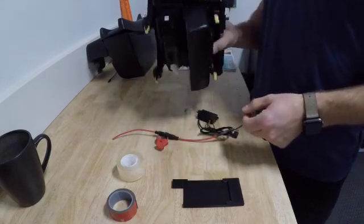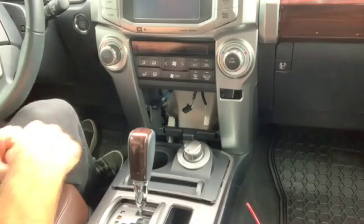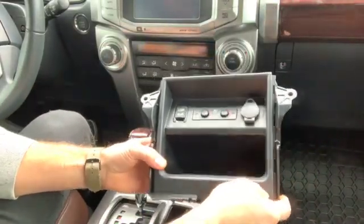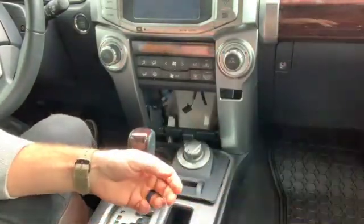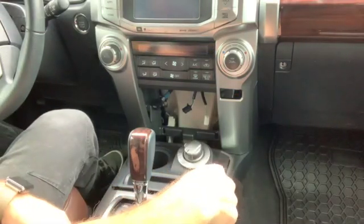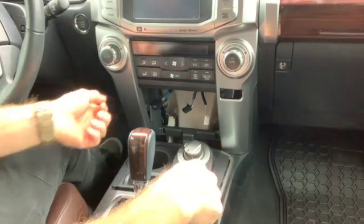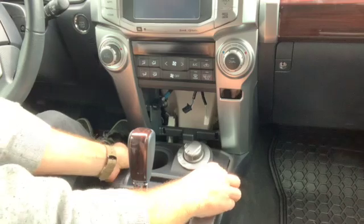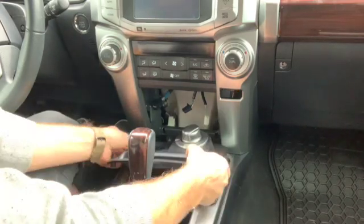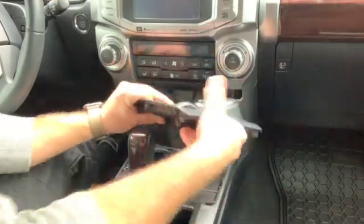Now I'll jump you in the car and show you how this all wires up. I've already taken my dash apart, but it's not rocket science to get this thing out of here. There are a lot of videos on YouTube that show you how to do this step by step, but essentially this piece here is just on two-way snap clips — it pops out — and there's a plug underneath that you take out.